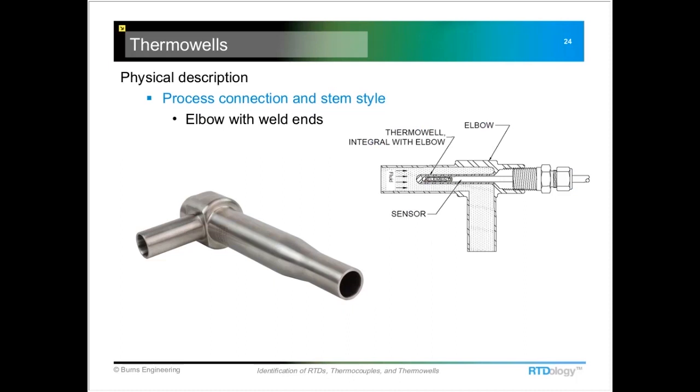This is a hybrid type of thermal well that actually replaces part of the process piping system — the thermal well is contained within an elbow. Looking at the cutaway, you can see a temperature probe installed inside, with the thermal well protruding down two, three, or even four inches.